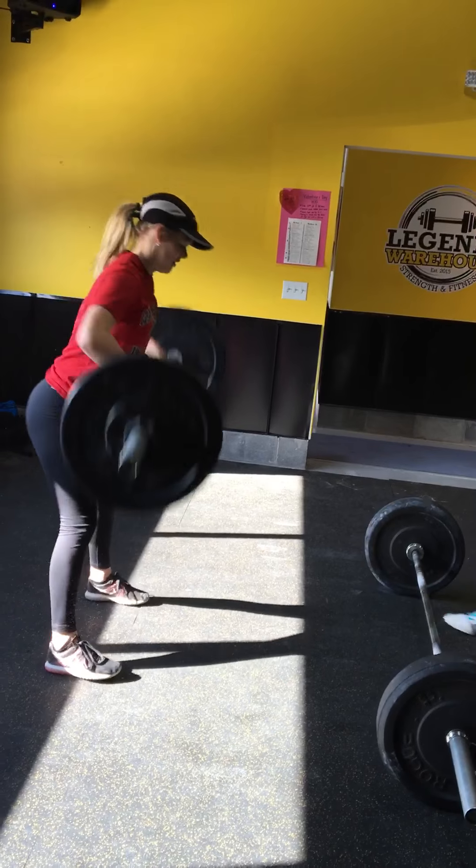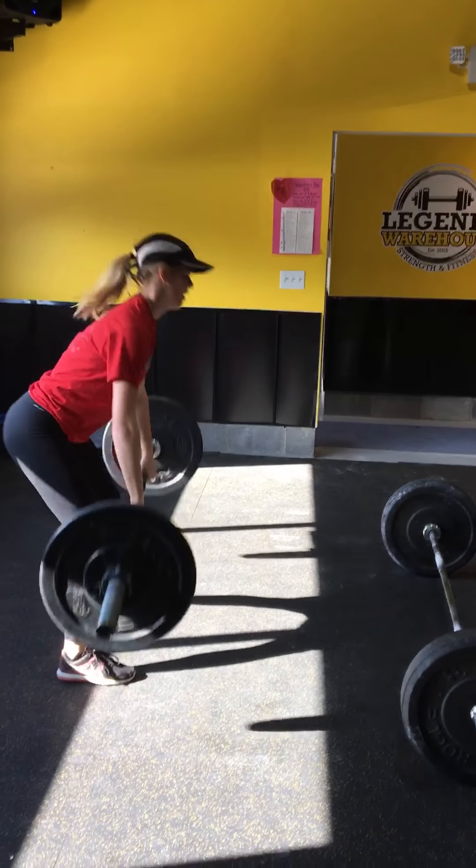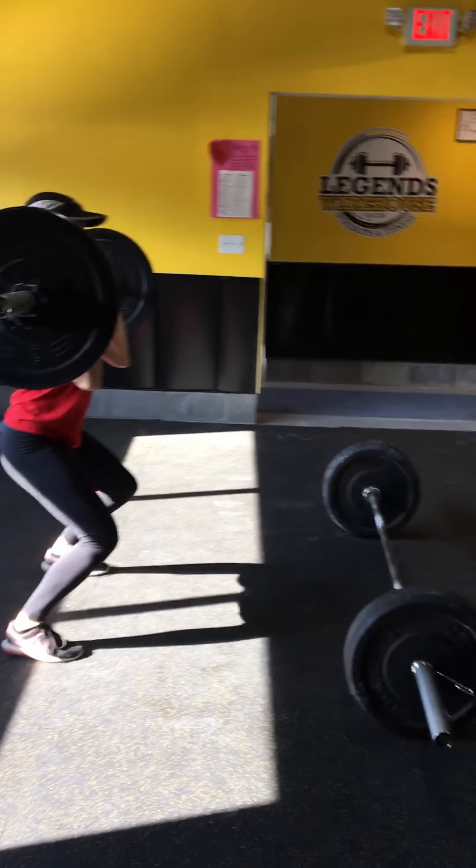11. Go. 12. Use your hand. 13. Use your hips. 14. Keep going, you got it. 15.